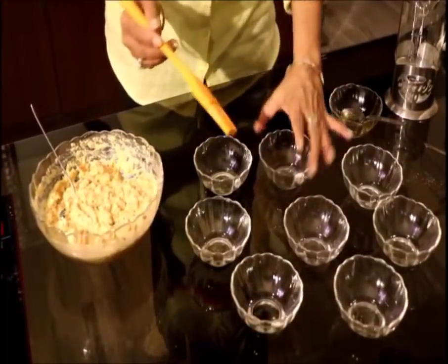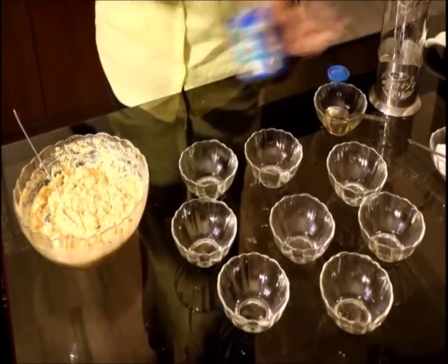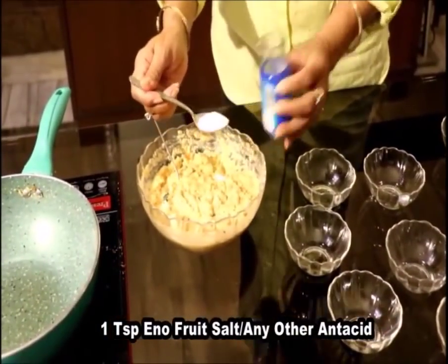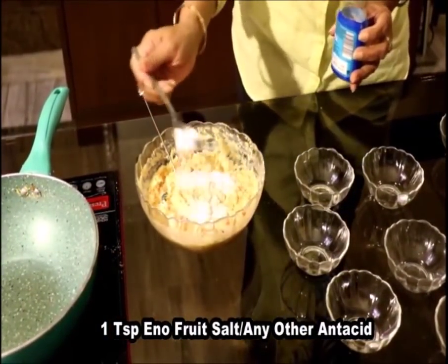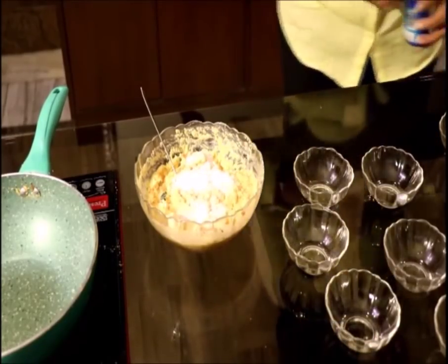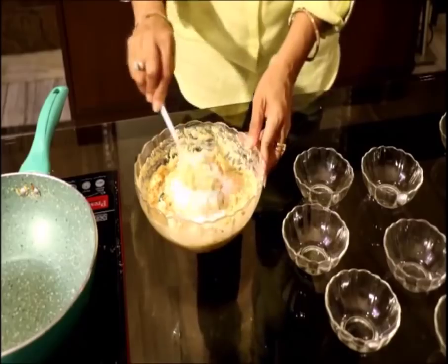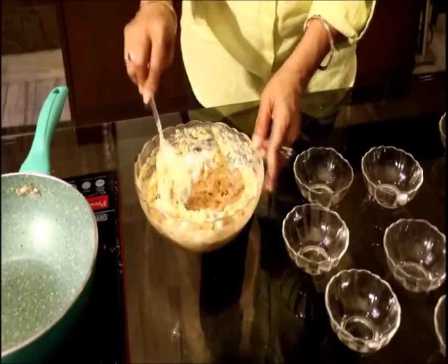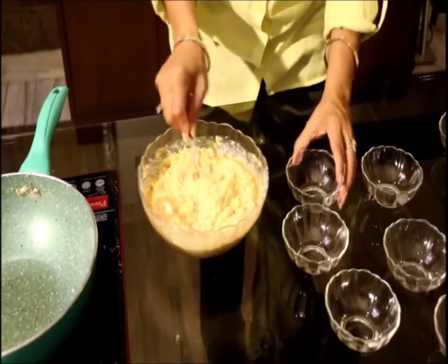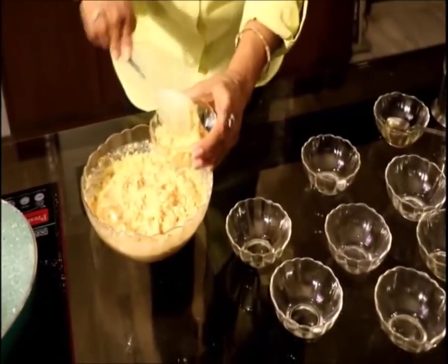I have greased 8 bowls. When everything is ready, add 1 teaspoon of eno fruit salt — after this we do not have to delay making the Idlis. Stir very gently, and when mixed properly, put the batter into the bowls like this.